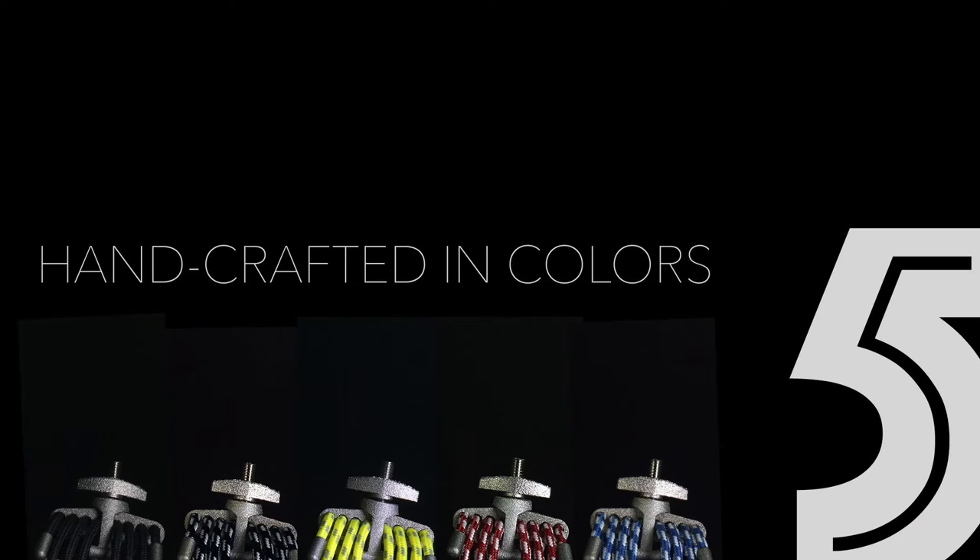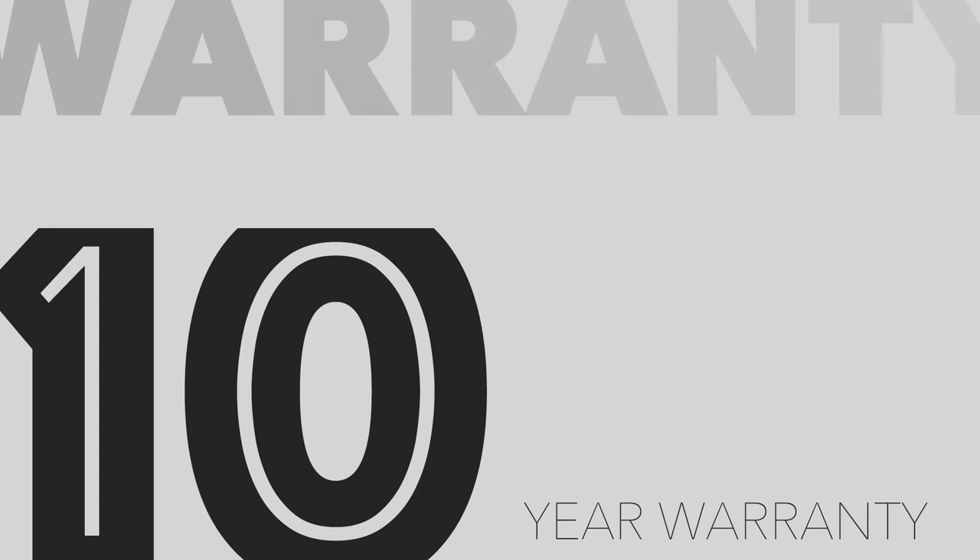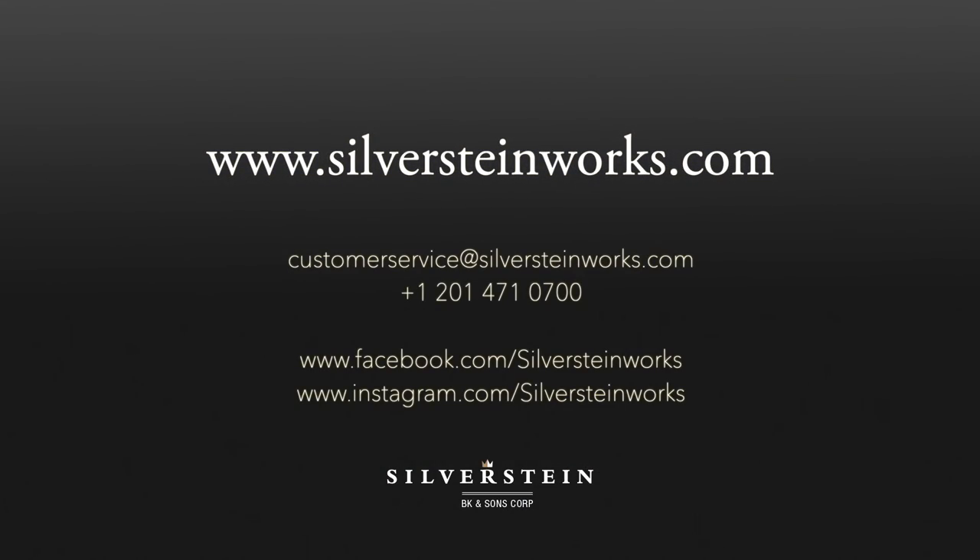Each Titanium ligature is handcrafted and available in your choice of five colors. The Titanium also boasts an unprecedented 10-year warranty. Available now from select retailers and at SilversteinWorks.com.